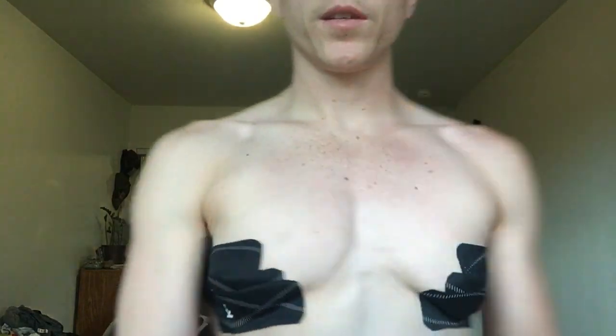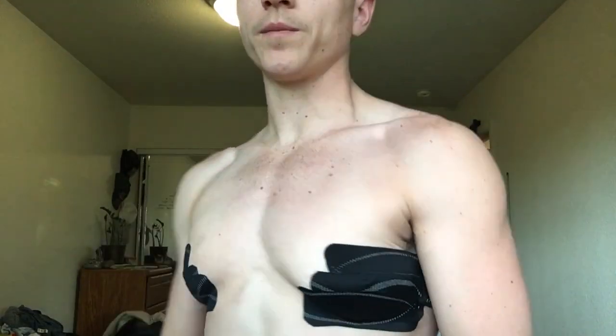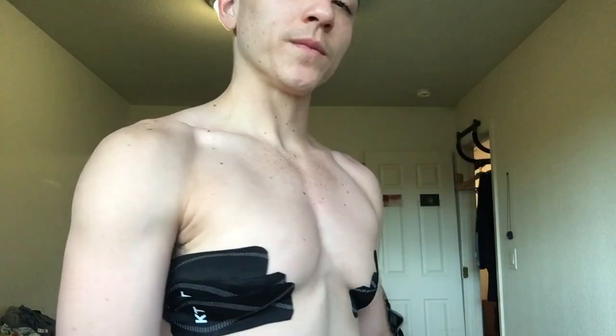I don't even really need it, but I do it just because it holds it all down together. Now you can see a little more of my pecs because the skin has been pushed down and out a little bit. So when I wear t-shirts you can just see my pec line. And that is a simple way to tape your chest using KT tape — I hope this helped.